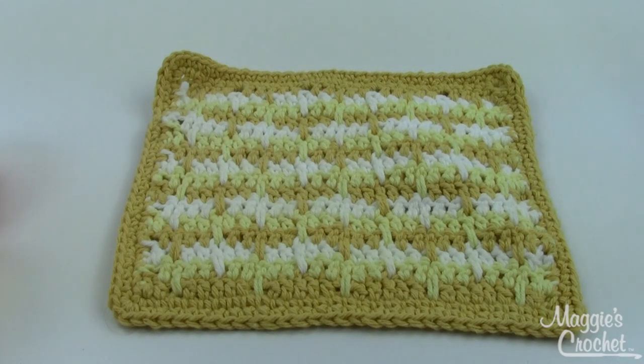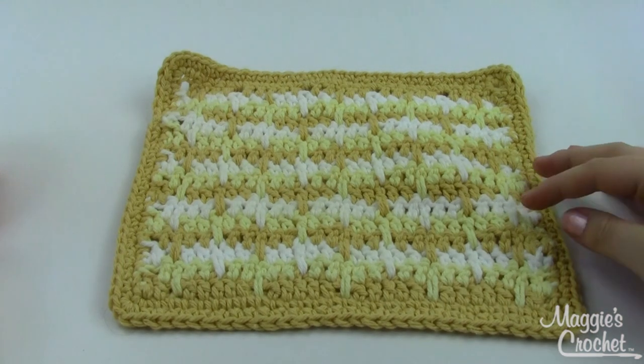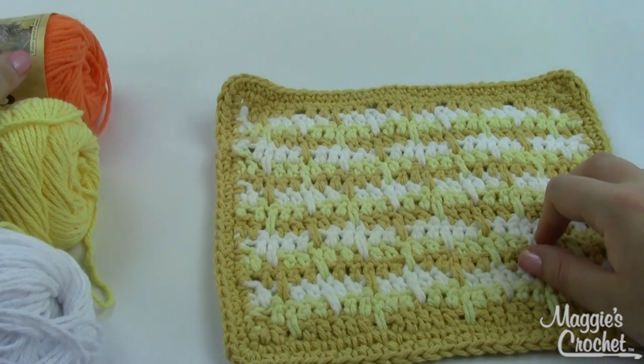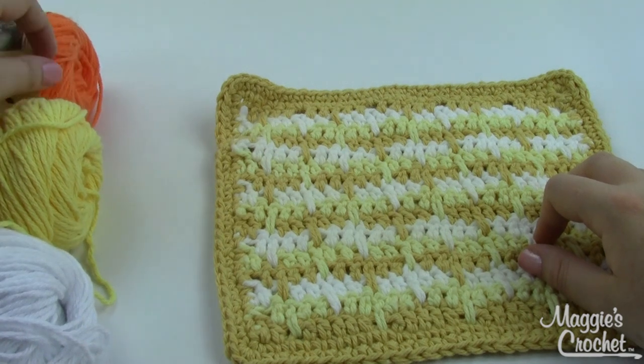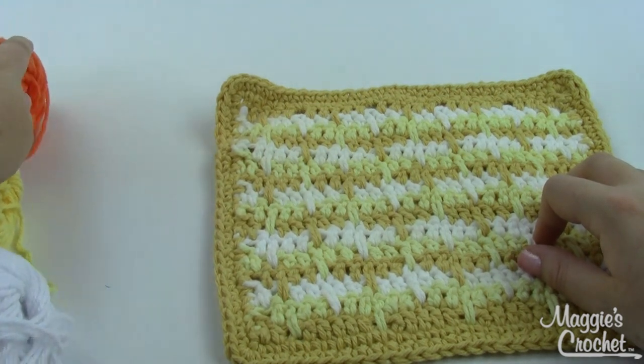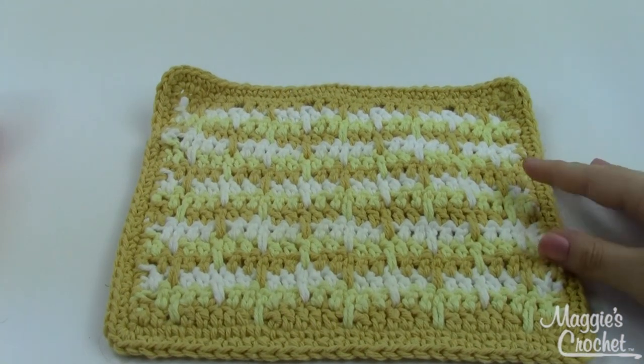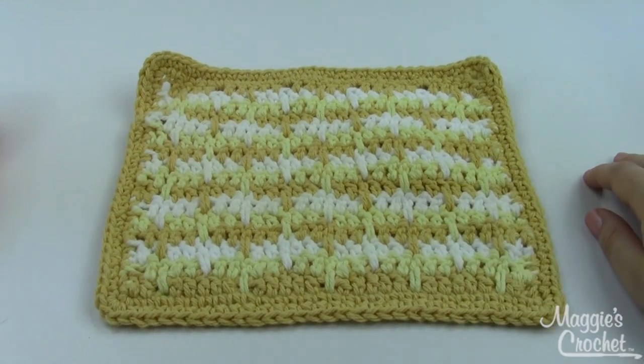Hey everybody, it's Christina from maggiescrochet.com. Today I'm showing you how to make the Sandcastles dishcloth. This is an intermediate-level project, mostly just because it includes the long double crochet stitch - if you're not familiar with that, don't worry, I will show you how to do it. Other than that, it's very simple. You need three different colors, and you want to make sure you use worsted weight cotton yarn for all your dishcloths. Here we have a white, a yellow, and a gold color.